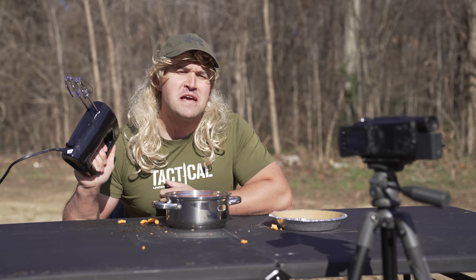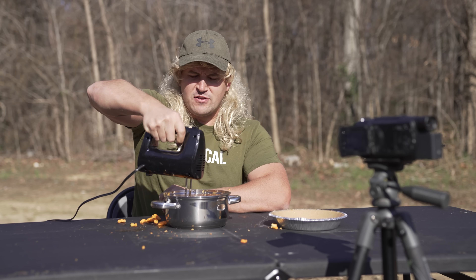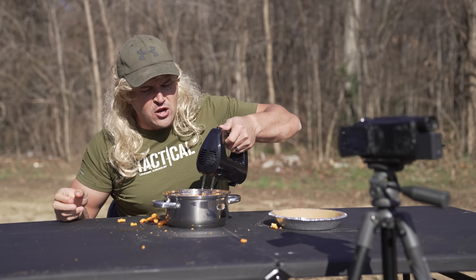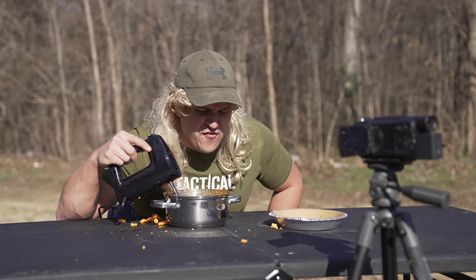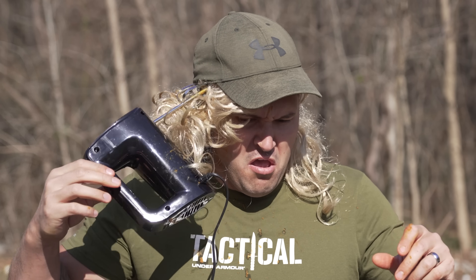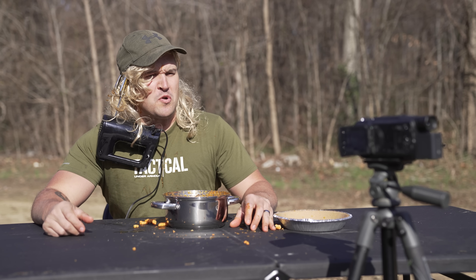And then last we gotta mix this thing up. That's looking really good — get you a good whip. I guess that explains why grandma's pie was always so stringy.